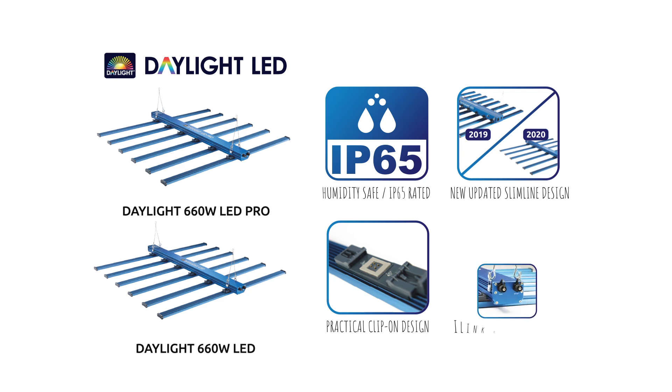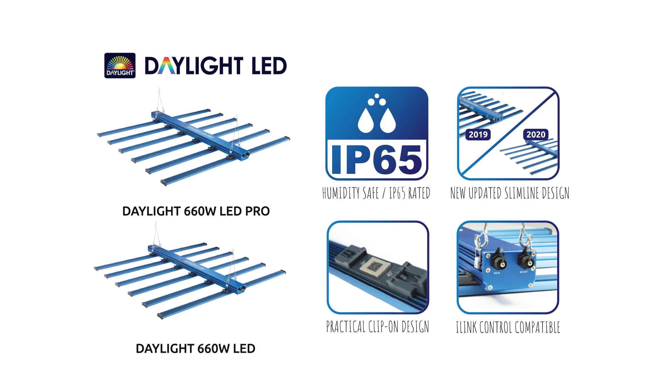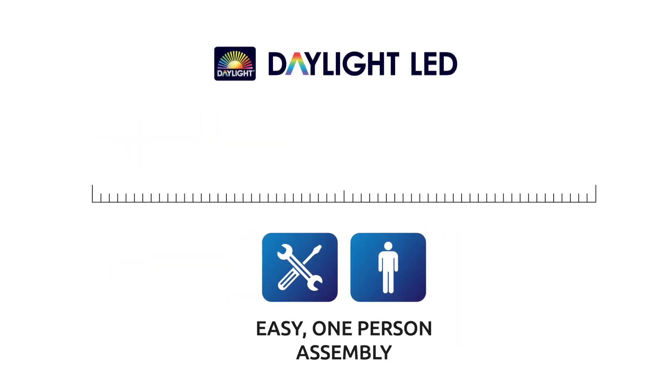Affordability and high-end performance, all rolled into one. MaxiBright is committed to making improvements to the Daylight LED range, adding new and upgraded hardware as the industry advances. The Daylight LED series are also designed for easy, one-person assembly.